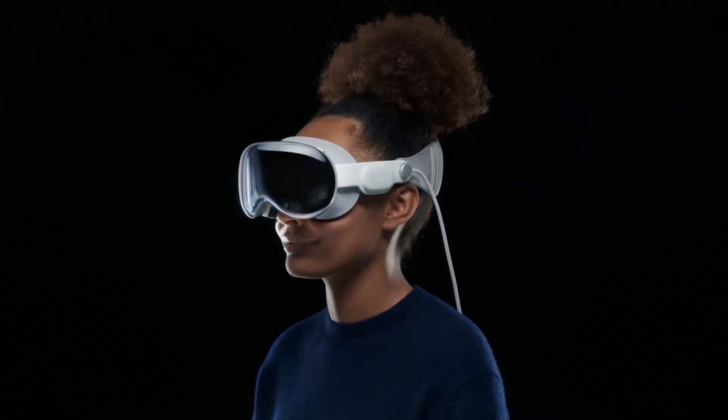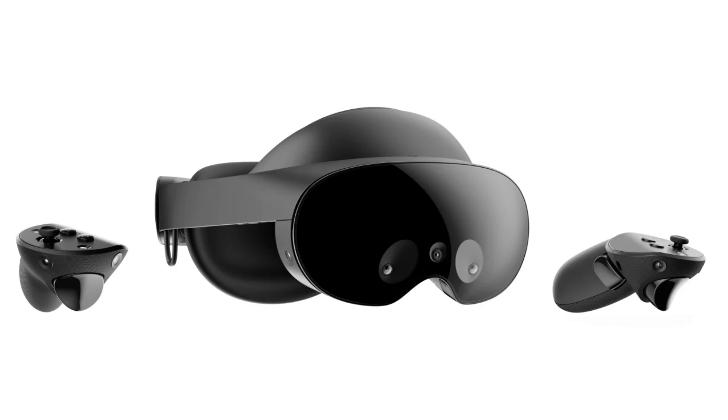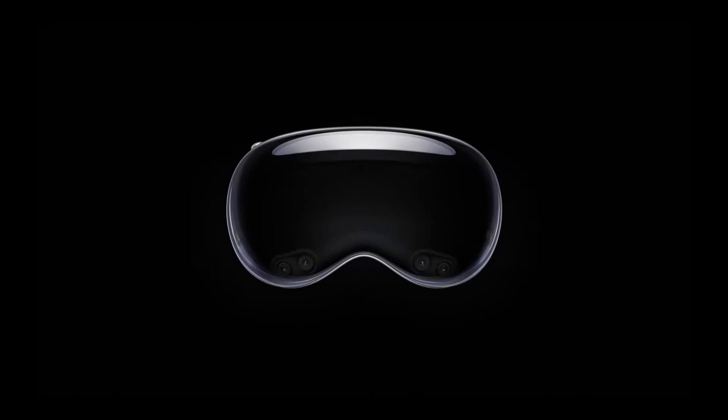Optic ID: To unlock the headset, after the actual setup you should create your Optic ID. This is, similar to Touch ID and Face ID, a security layer via comparison of biometric data. The data glasses scan your eyes to verify that you are the Vision Pro wearer. This allows you to use things like your wallet, access your account settings, buy apps from the App Store, and more. So be sure to complete the setup — the headset will guide you through the process.